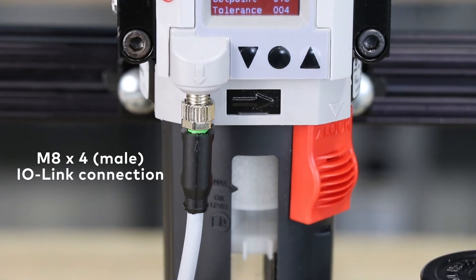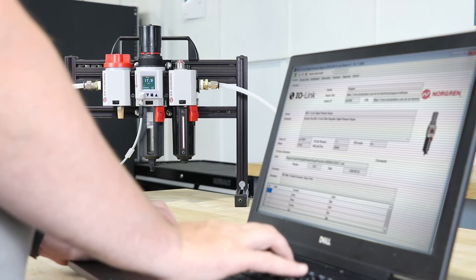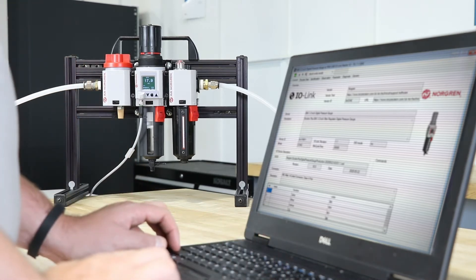IO-Link connectivity brings your air preparation systems into Industry 4.0. It allows you to remotely set up and review performance data to improve machine function.